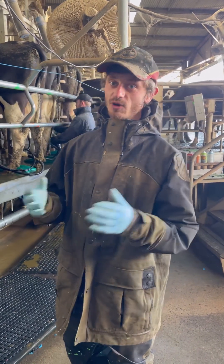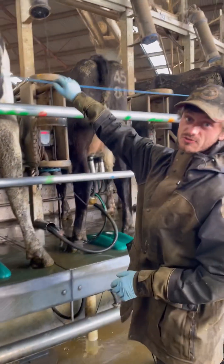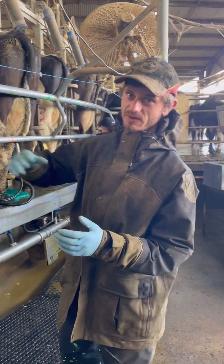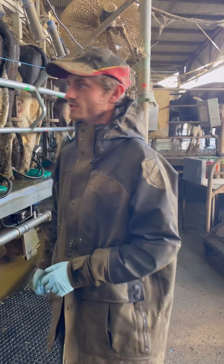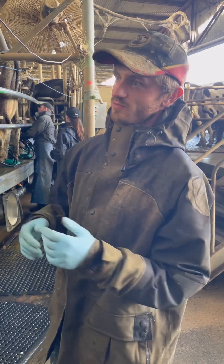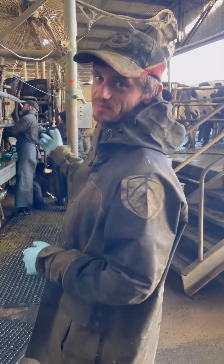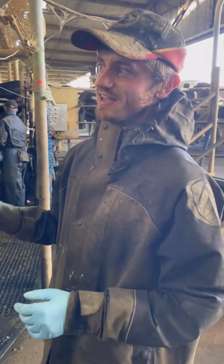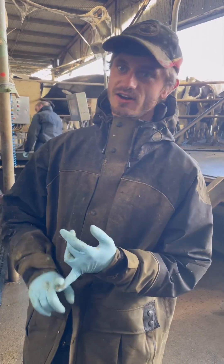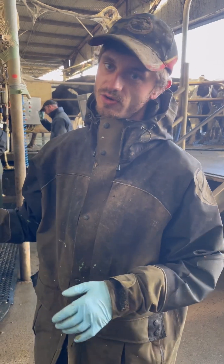During milking, if there's ever any problem and we need to stop the platform, what we do is grab this rope and give it a pull. The rope runs the whole way around the platform, so at any place we can stop it if there's a problem. We then go fix the problem and start the platform up again. If the platform stopped and you don't know why, don't try to restart it because there could be something happening on the other side of the dairy that you don't know about.